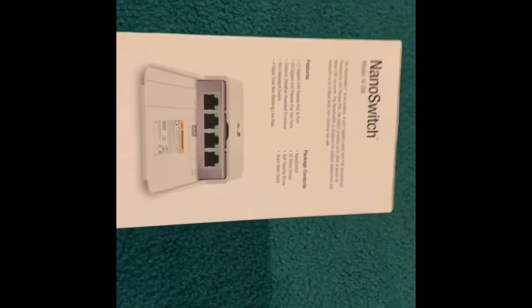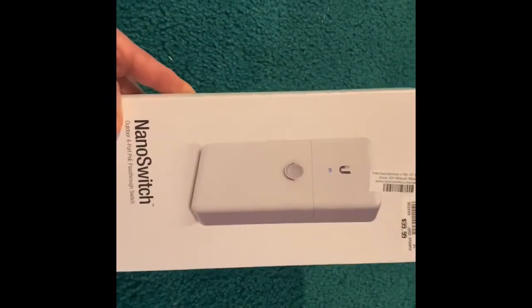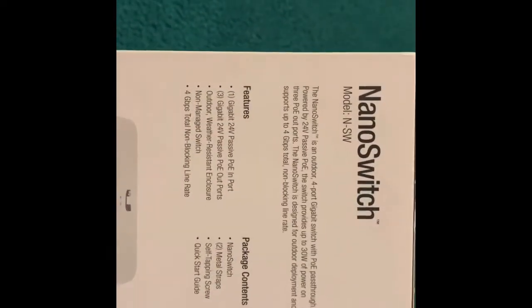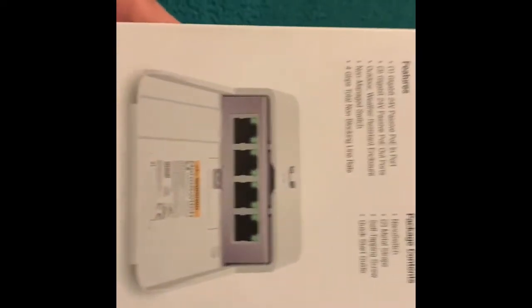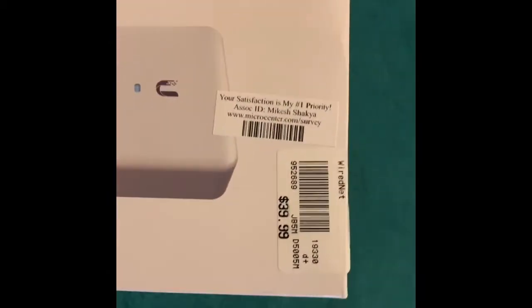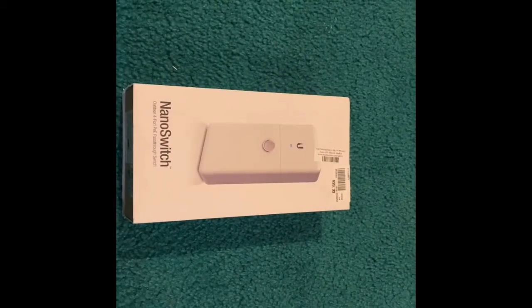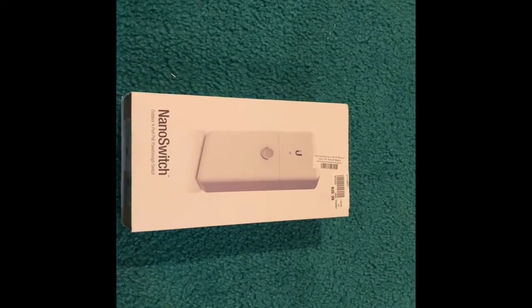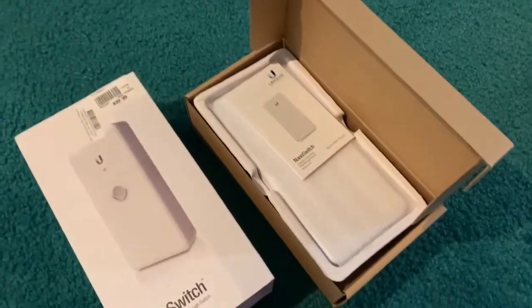We'll see what it looks like in the UniFi controller, because it is just a dummy switch — it does not say that it is monitored and you don't need to adopt it into your UniFi controller or anything like that. These switches cost around $40; I got this at Micro Center. So we're going to implement that and show you my use case for the nano switch. Let's quickly look at what comes in the box.